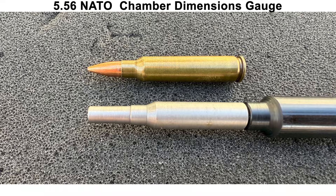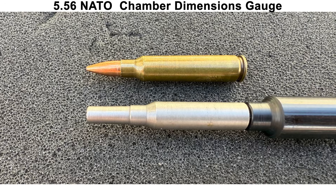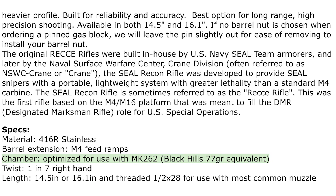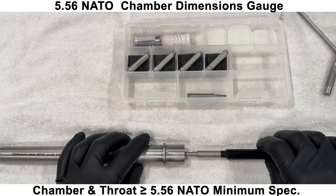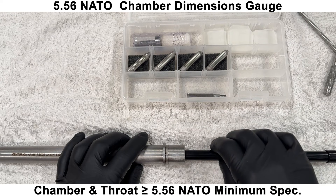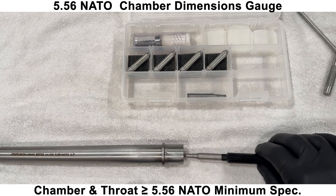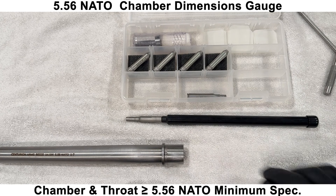Next is a chamber dimensions gauge, which checks to see if the chamber is at least the minimum size of a 5.56 NATO chamber. However, the Centurion has a proprietary chamber, as they state on their website, that is optimized for Mark 262. So I wasn't expecting this barrel to pass this gauge, but it did. The chamber and throat are at least as big as a 5.56 NATO minimum spec.